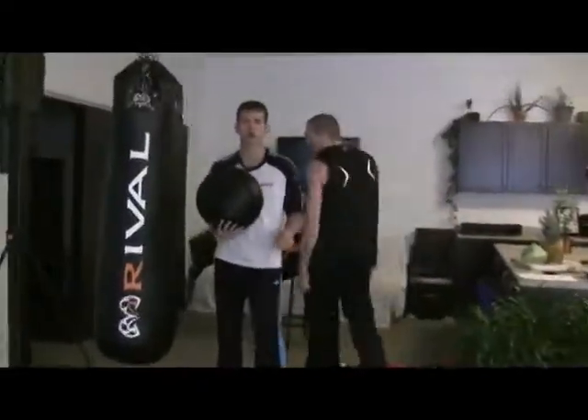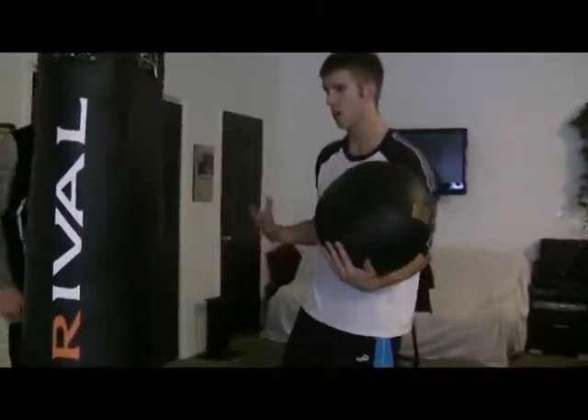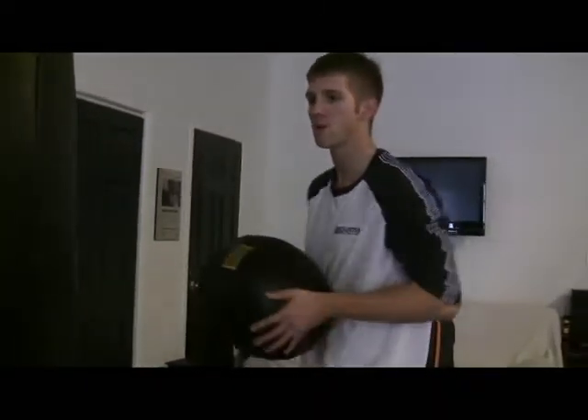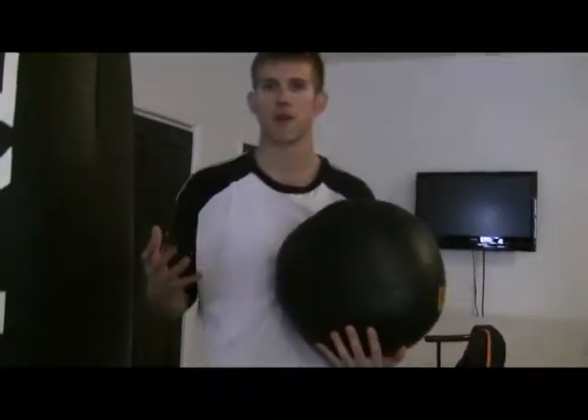This is one of the best things you can do for core power — it's a full-body exercise. It teaches you how to recruit strength from the ground and release it into your hands. You're going to throw it like a punch and let go. It should bounce back enough to catch, come back in the next rep, get a stretch, and release it. If you don't have to decelerate the object, it's the best power exercise you can do.